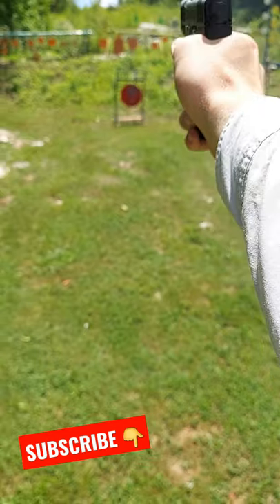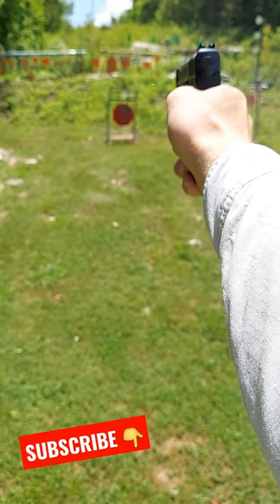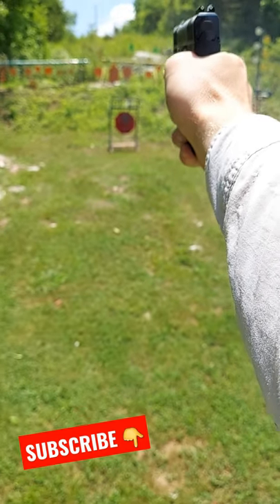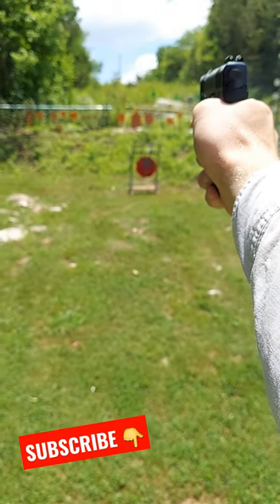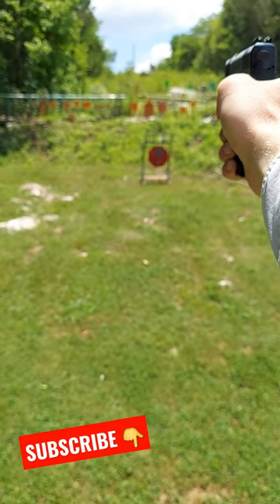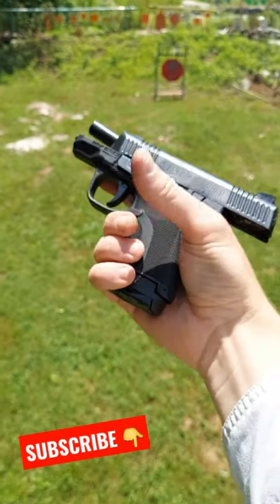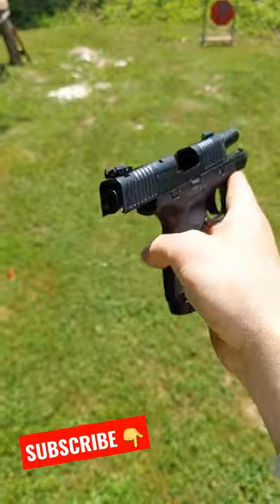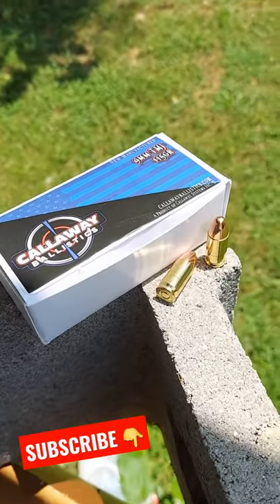Let's go up a little further — 20 yards. Oh man, I missed there... we nicked that one. How many bullets we got in this thing? There you have it, she ran good. And we're running that Callaway Ballistics nine millimeter.